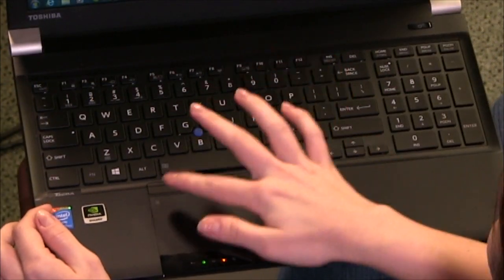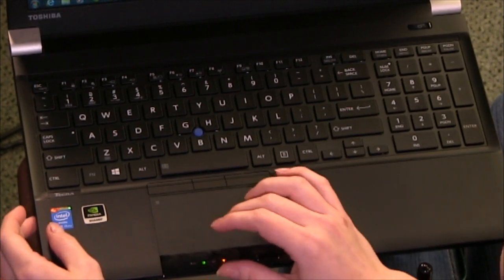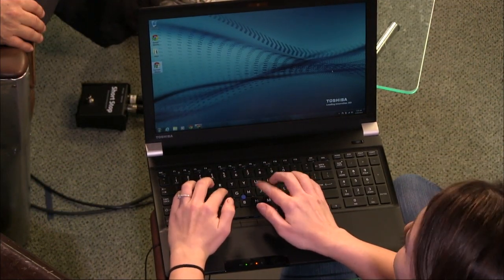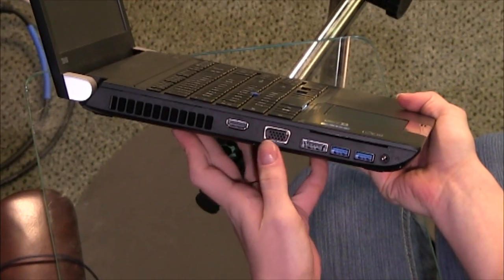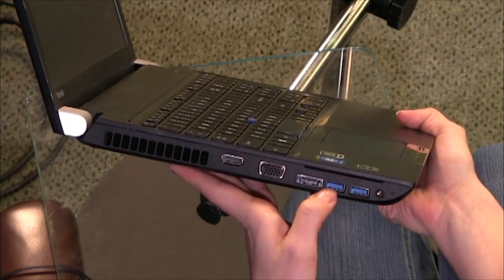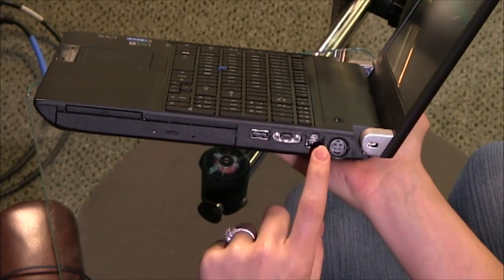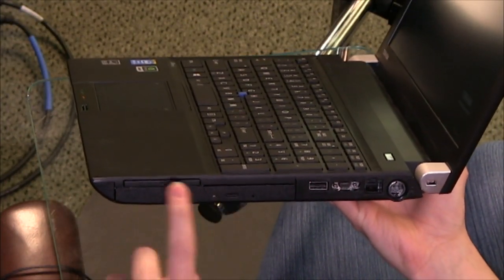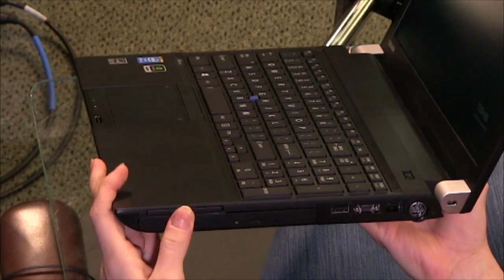The ports include a VGA port, eSATA/USB combo, smart card reader, two USB 3.0 ports, headphone jack, a proprietary media dock connector, HDMI, a DVD drive, and even a PC card slot — which feels a bit antiquated. There's no solid-state drive, and it's very heavy. A new W50 with a 4K screen is coming later this summer, but this model was released about two months ago. Battery life is about five hours, which is mediocre for this class of product.